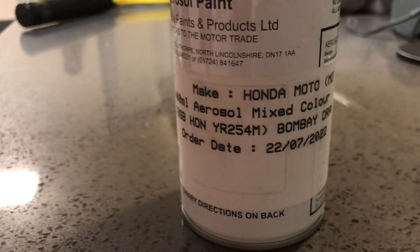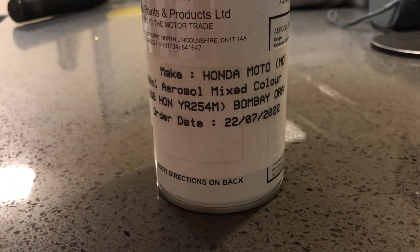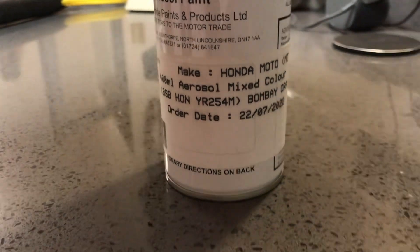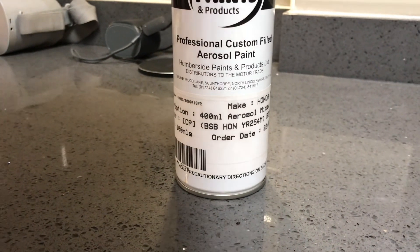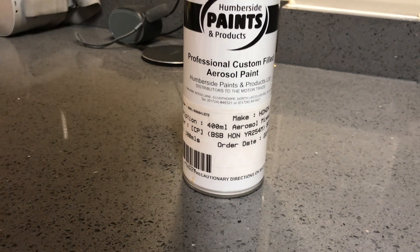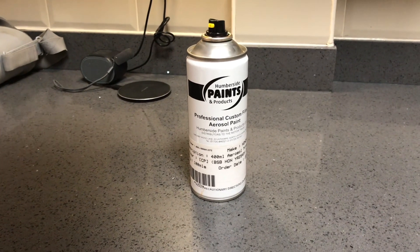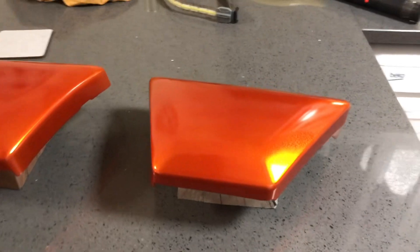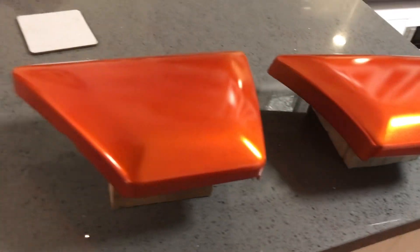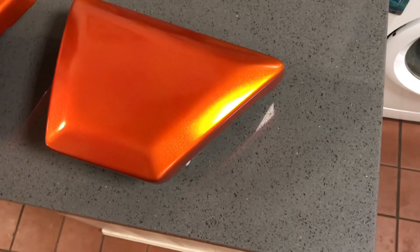Now Bombay Orange - that coincidence, Indian bike - it says it's a Honda colour. Whether or not that's true I don't know. I shall put a link in the description to that paint. Now these panels have not been lacquered yet, and as a colour match it's pretty bang on. The slight dotty look about it is the metal flakes.